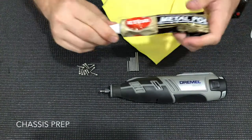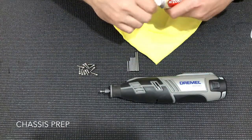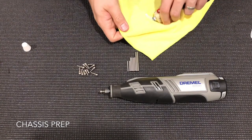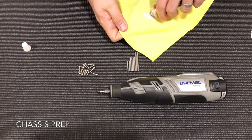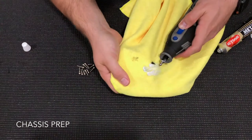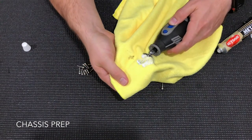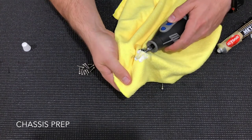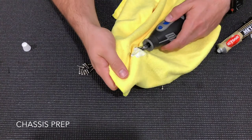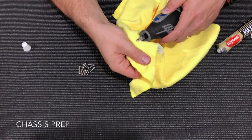One of the first things I do with any kit build is I use some AutoSol metal polish and a Dremel. What we're going to do is apply some of this to a microfiber cloth and polish our ball studs and our hinge pins. We'll put that in the Dremel and apply light pressure on the microfiber cloth at medium speed, just lightly rubbing that across and then cleaning off the ball stud.